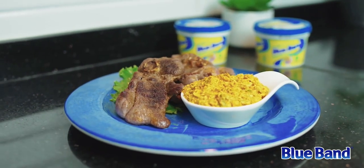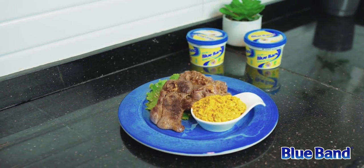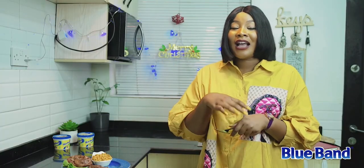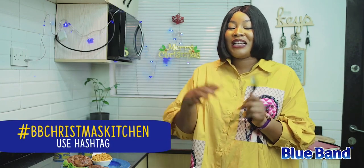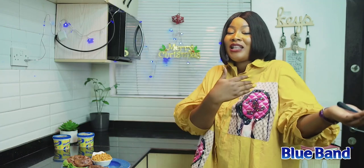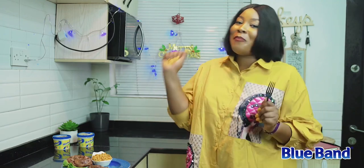I don't even want to put my fork down — after this video I'm going to finish everything! But you need to recreate yours, because Blue Band is rewarding two of you with a 10,000 naira shopping voucher. All you need to do is recreate this recipe — the steak and the dip sauce — and post it on your Instagram or social media page using the hashtag BB Christmas Kitchen. You might just be the one getting the free 10,000 naira voucher courtesy of Blue Band. Head straight to your kitchen now and create this recipe. Merry Christmas!